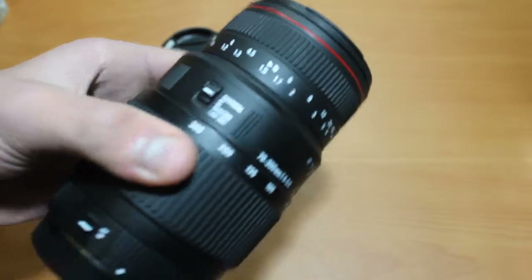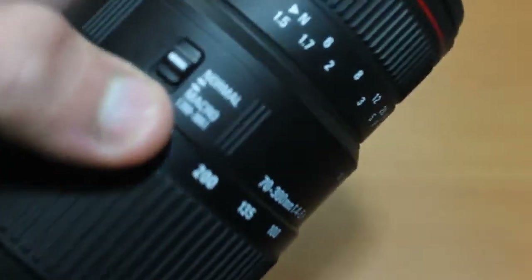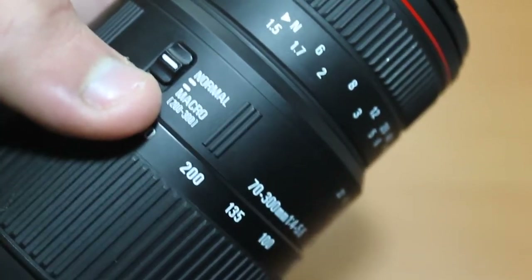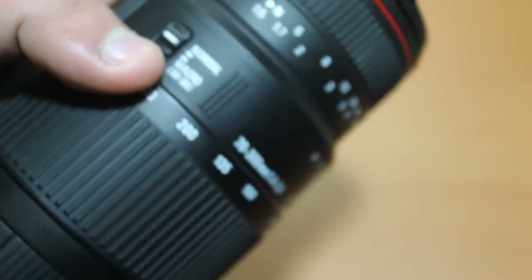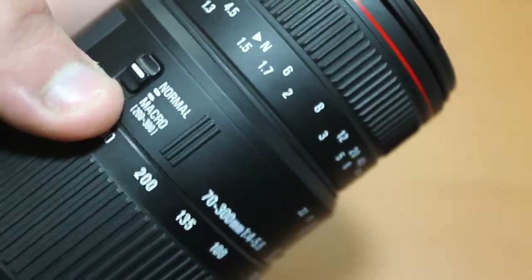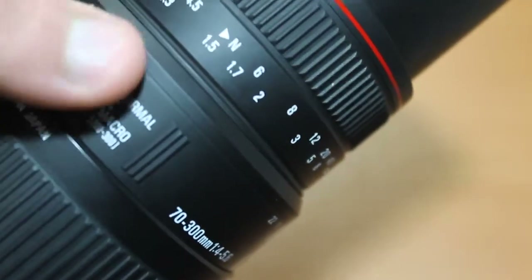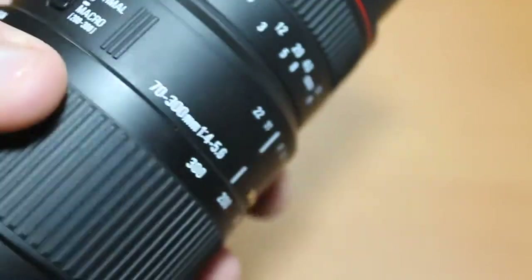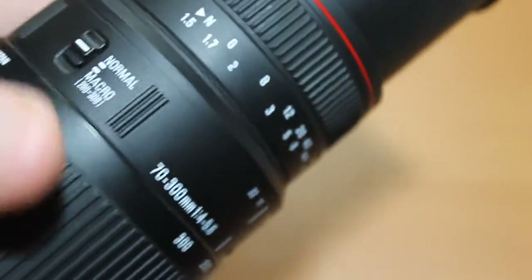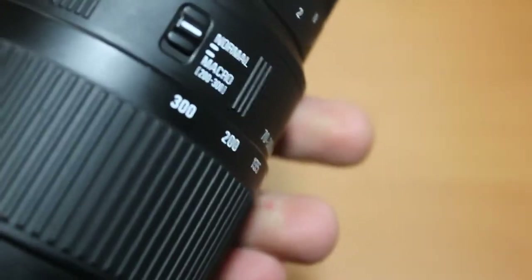Apart from the zoom ring, you have two switches on the lens. The first is the macro mode switch. What macro mode does is it enables you to get close to the subject — if I'm not mistaken, this achieves close to a 2:1 ratio, which is very good for this type of lens. You can only use the macro mode between 200 and 300 millimeters. You have to switch it back to normal to zoom back to 70, which works well.